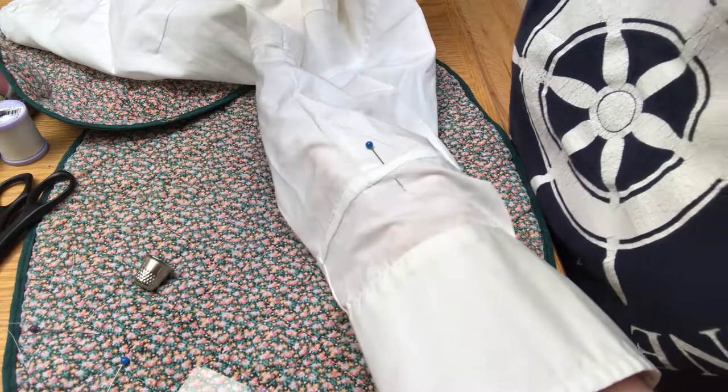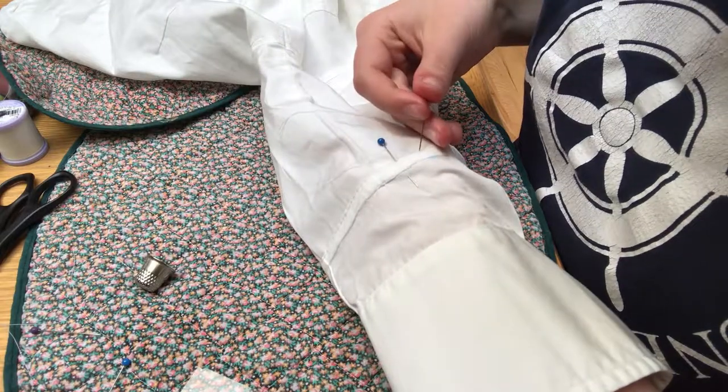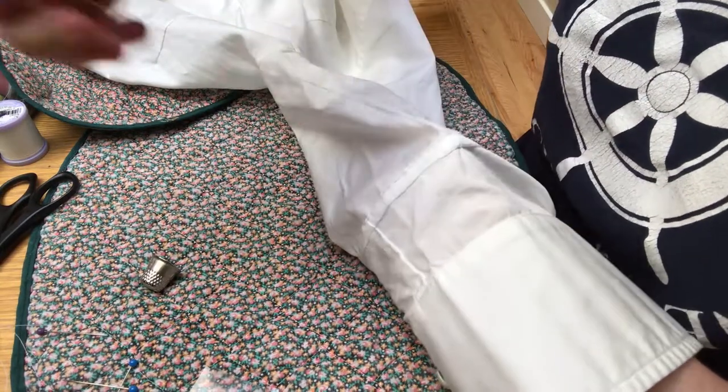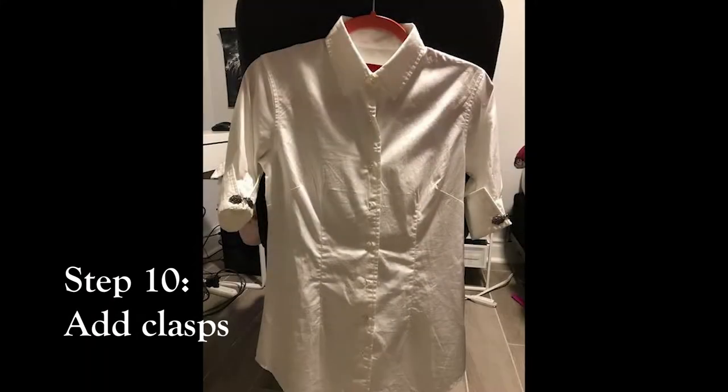Again, I'm just using back stitch here because it's the sturdiest, easiest hand stitch to accomplish this. And there you have it — the sleeve is firmly attached to the cuff and it fits perfectly. It's a little bit wonky on the seams, but I don't care. I may put a few extra accoutrements on the sides of the cuffs, maybe some sort of clasp to keep them standing up. But overall, I'm very happy with how this shirt turned out.